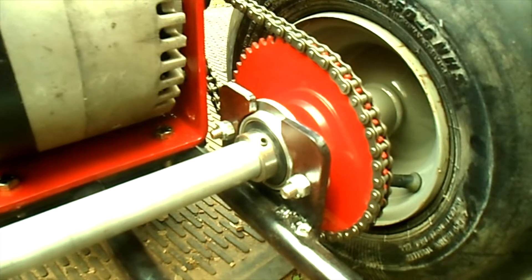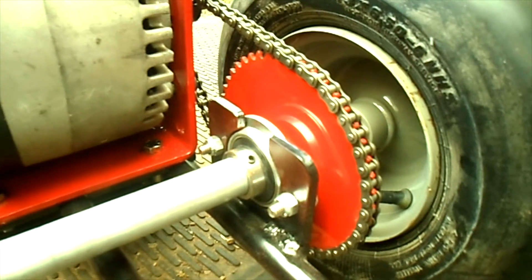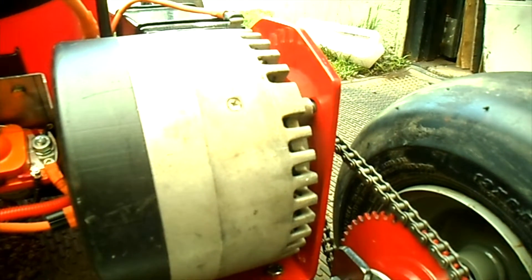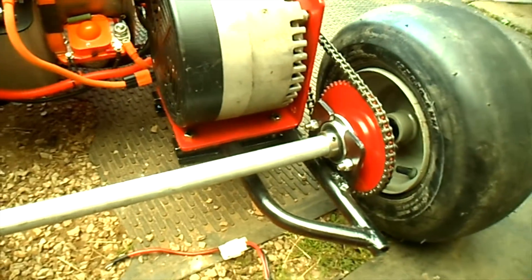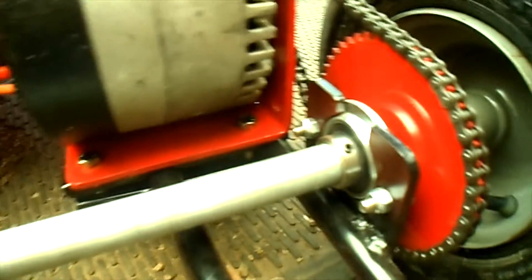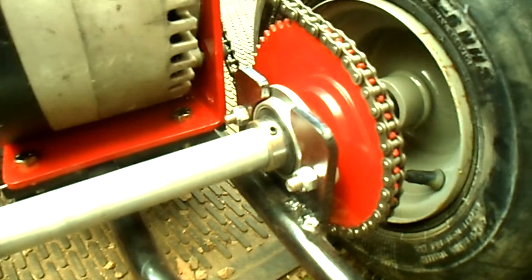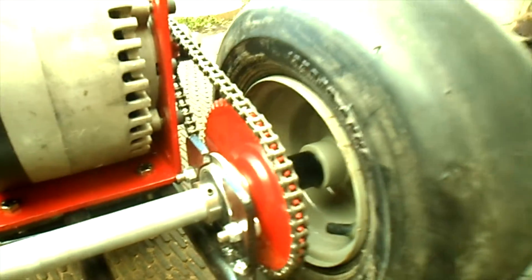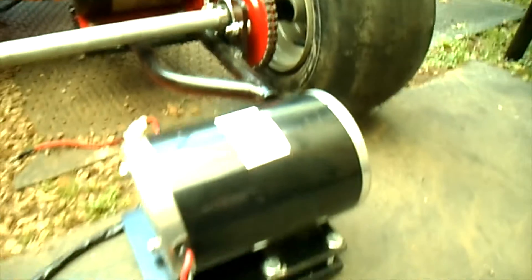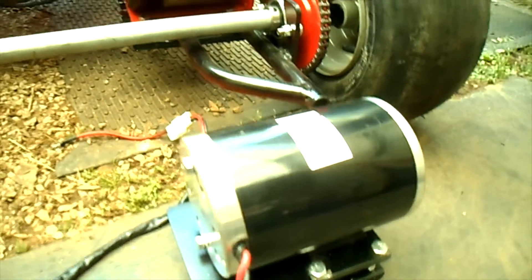We have a 48-tooth sprocket. I double-checked — we have a 16-tooth drive sprocket on the motor and a 48-tooth driven sprocket on the axle, giving us a 3-to-1 gear ratio. When we were running the little motor, it had a 10-tooth sprocket on the motor with our 48-tooth drive sprocket, giving us a 4.8-to-1 gear ratio, which was a bit much for that little guy.